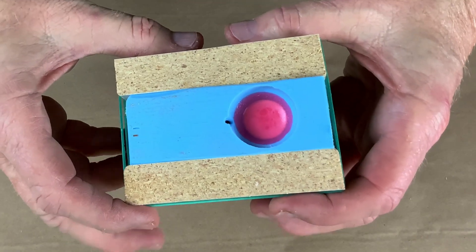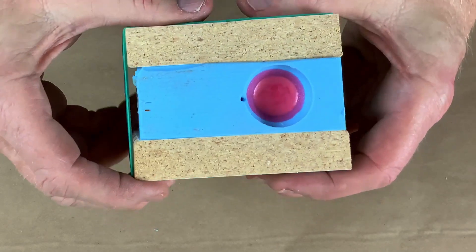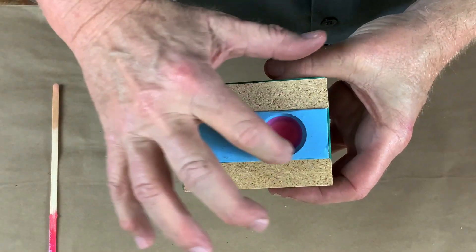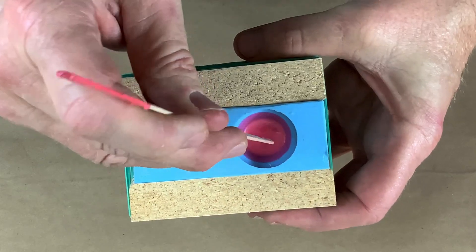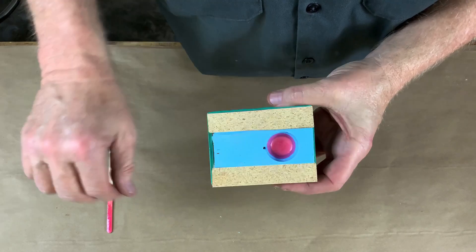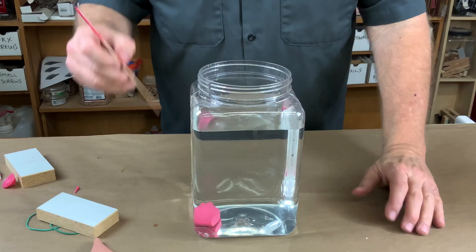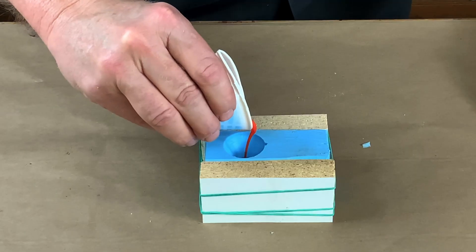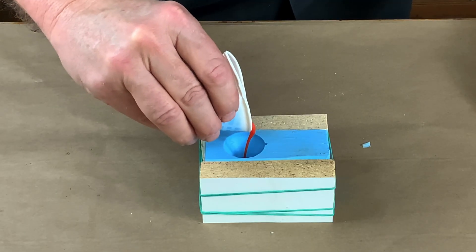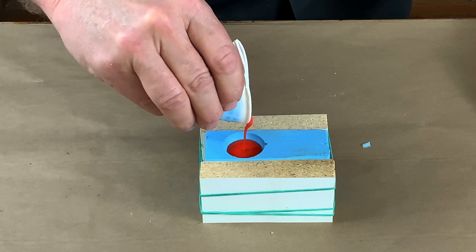What you can't do with micro-balloons is pressure cast them. Look at this mold — see that top level? That's where I filled it to. See where the resin is now? It's way down lower. That means all those micro-balloons got crushed, and this casting is going to sink like a stone, just as if I had not put any micro-balloons in it at all. So casting number three — we'll pour, but we won't put it into the pressure pot, and then we'll test it and see what happens.